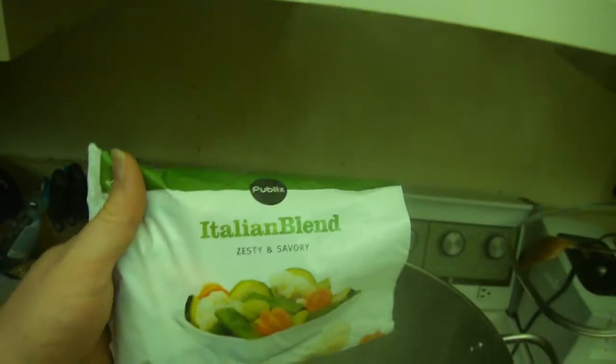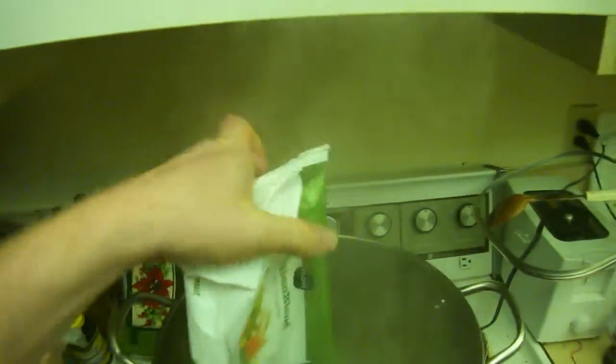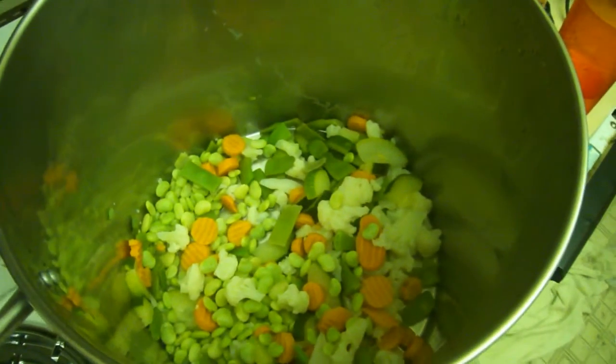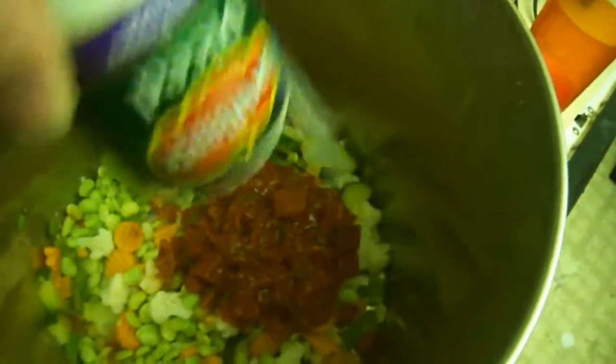Now I'm adding some Italian blend veggies. I drained the vegetables — maybe a little too much, but oh well. Now I'm adding diced tomatoes.